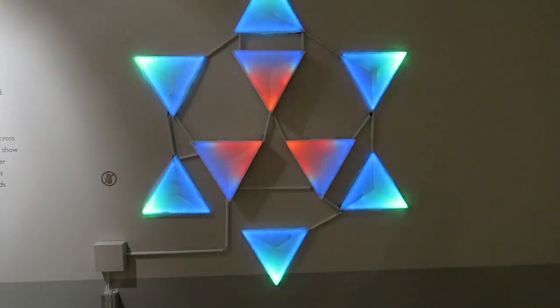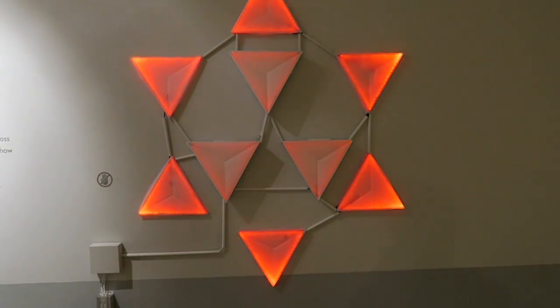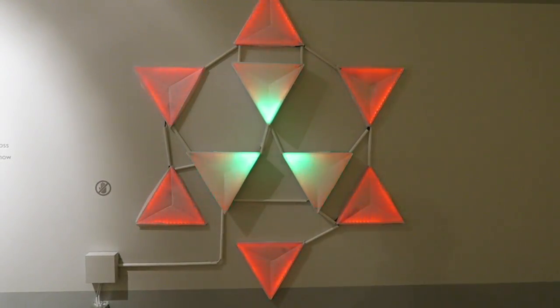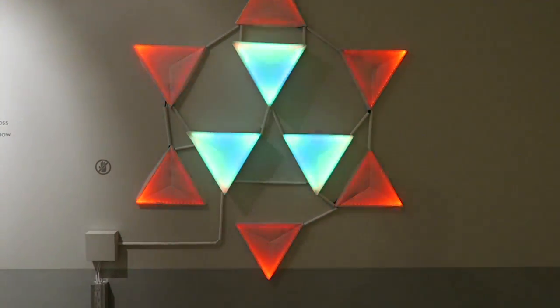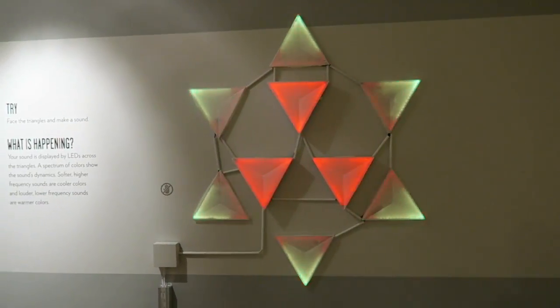Cool! I feel like it's just changing colors. Cool! Cool! Cool! Eee!